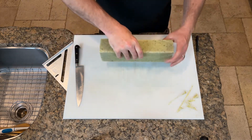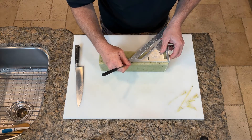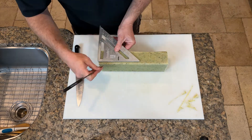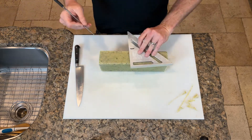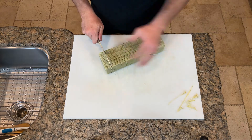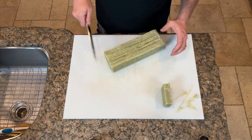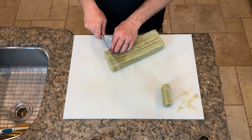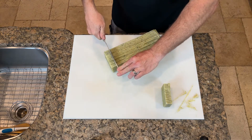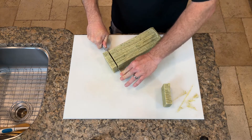Now we'll repeat this process on the other side. It's kind of sticky, so it makes a smacking noise when you separate it. I'm just using the guide I created on both sides to keep the cuts uniform.